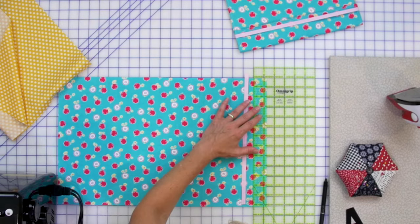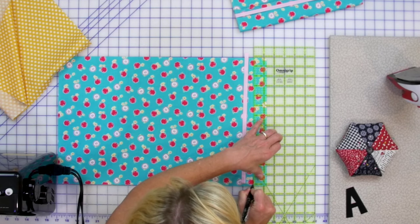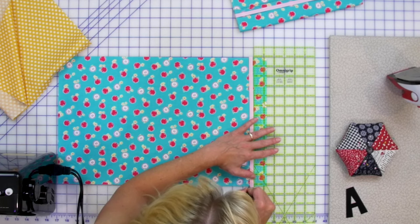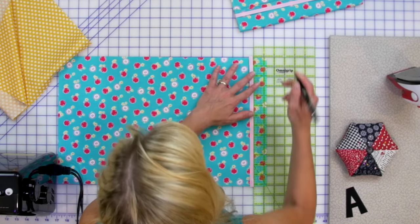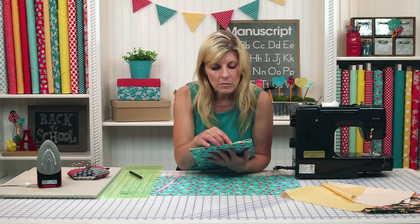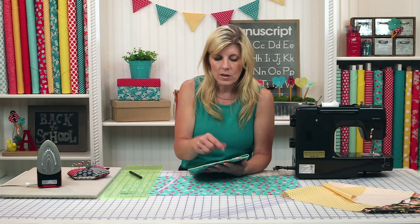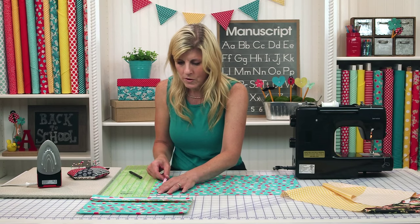Measure one and a quarter inches down and mark - I'm using the friction pen. Just a little bit of a mark is all I need. Put the ribbon up there and mark on the other side of your ribbon - that creates a lane where the ribbon will sit. The ribbon is a little bit longer than the actual fabric because there's quite a bit of bulk with all the layers of fabric and interfacing. That extra quarter of an inch - 13 and a quarter versus 13 - makes it so that the folder isn't super tight.